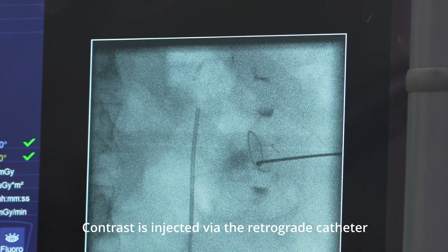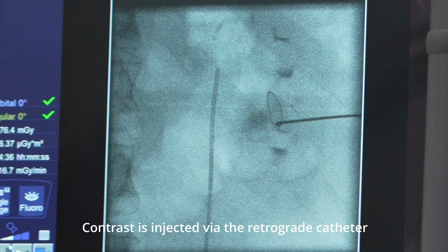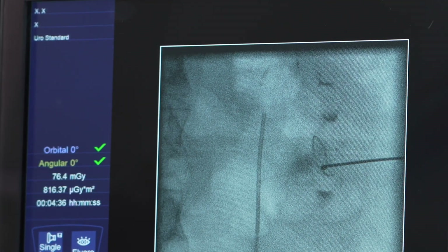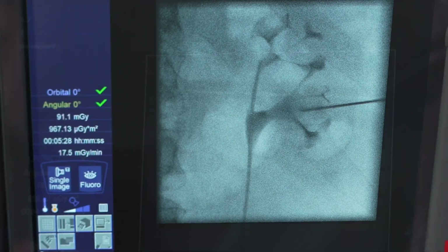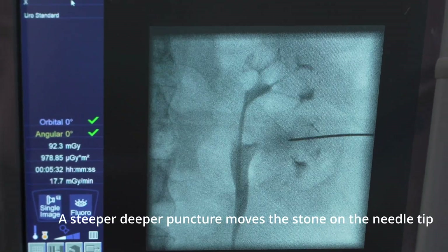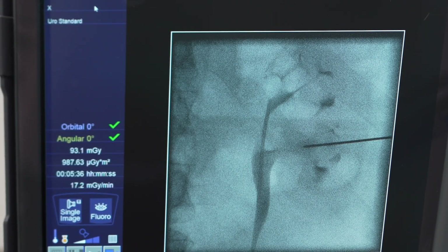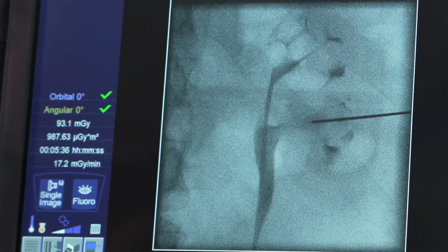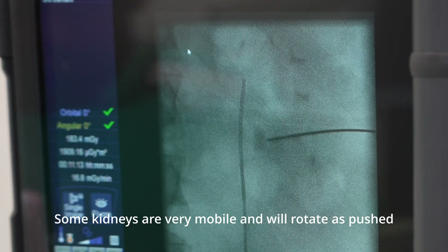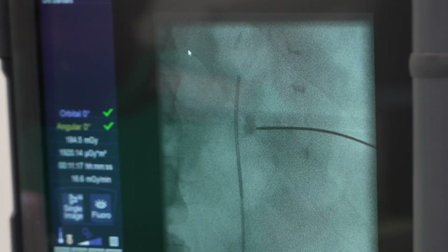Let's have some contrast from below, but I'm not 100% convinced that that's a calyx. I could put a bit of contrast in from the needle, but if I'm not in, it's going to completely obscure everything we're looking at. I can feel stone now — definitely grating on the end of the needle. You can see the stone moving; I'm pushing the stone, pushing the kidney across.